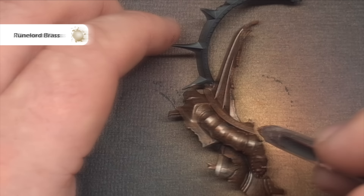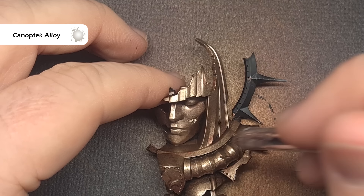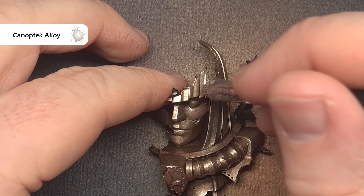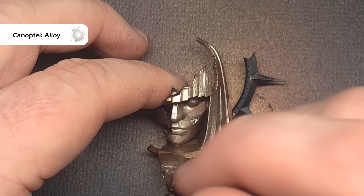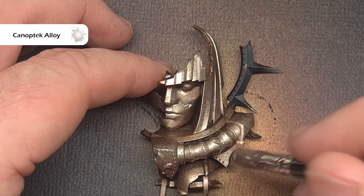We'll do exactly the same thing for the next step except we'll swap out the paint for Rune Lord Brass. Continue stippling and don't worry if you can see the undercoat underneath. The whole point of this is we're building up different textures and colours that look really great when we start to wash and shadow it later on. We'll then use some Canoptic Alloy on the most raised edges, again focusing on that stippling motion to build up texture. We're not looking for smooth coats at this point.